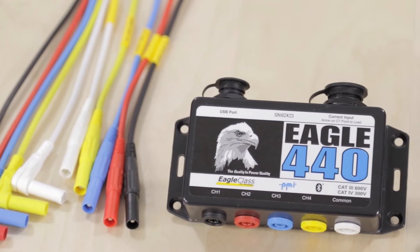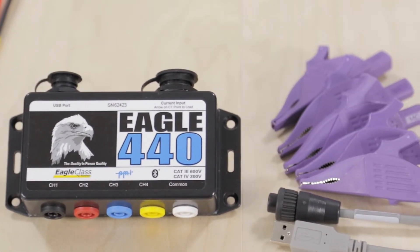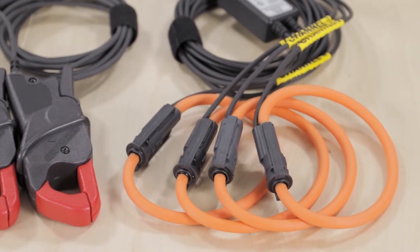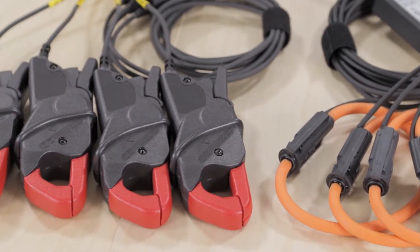The Eagle 440 comes with everything you need to get up and running. However, there is additional equipment that can extend the usability of the Eagle, such as PMI's Flex CTs and TLR current clamps.